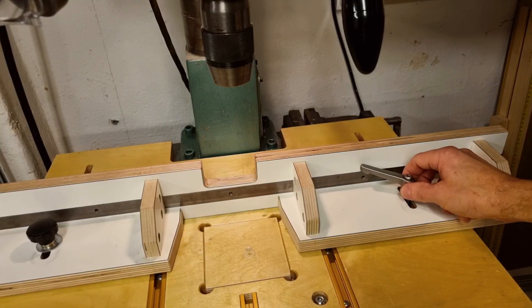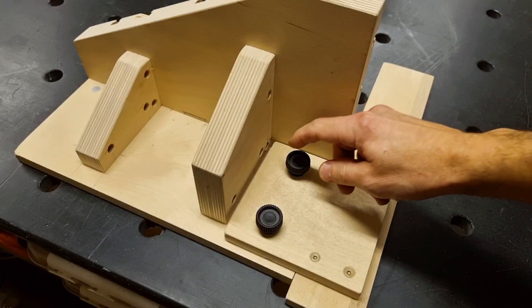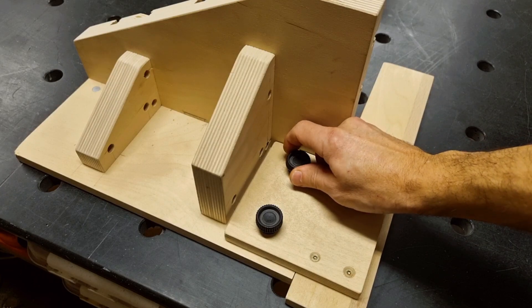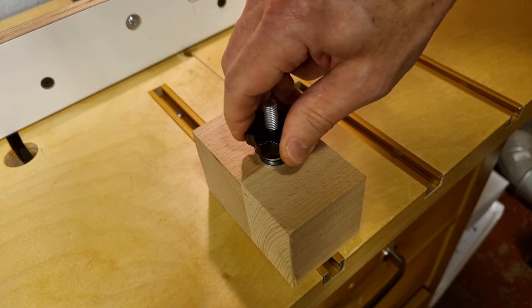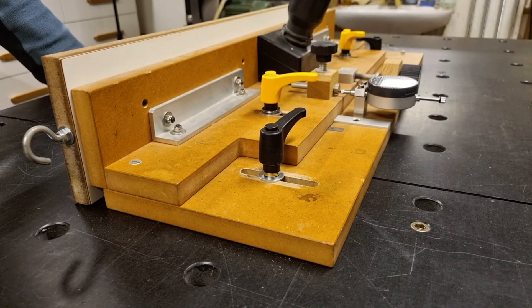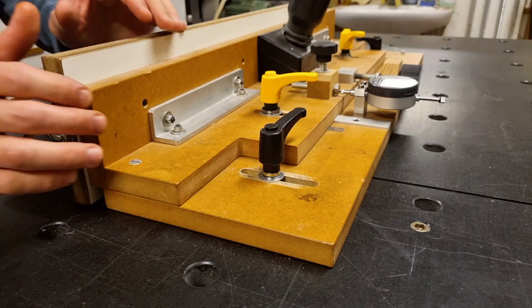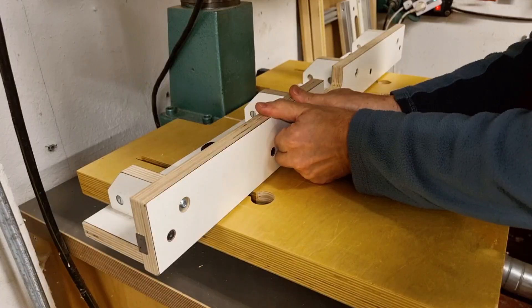Number 3 on the list refers to space constraints and ergonomics. You maybe don't have room to fit the big lever that will give you enough clamping force, or the knobs or levers are placed in an awkward position that won't give you full force. Or you may be getting older and don't have the same grip strength you had when you were 20. If you have all three of these present, or at least 2 out of 3, you might experience slippage problems when you use your fence or jigs.